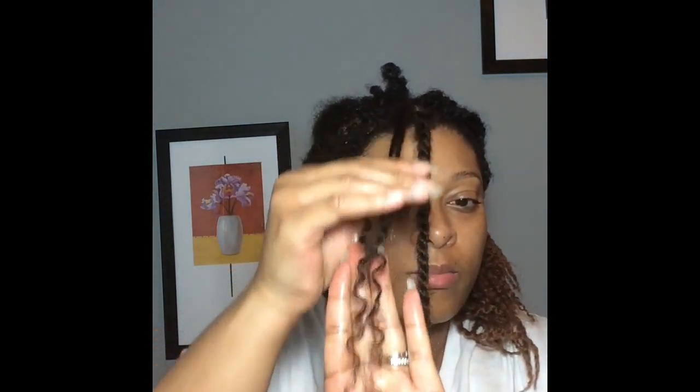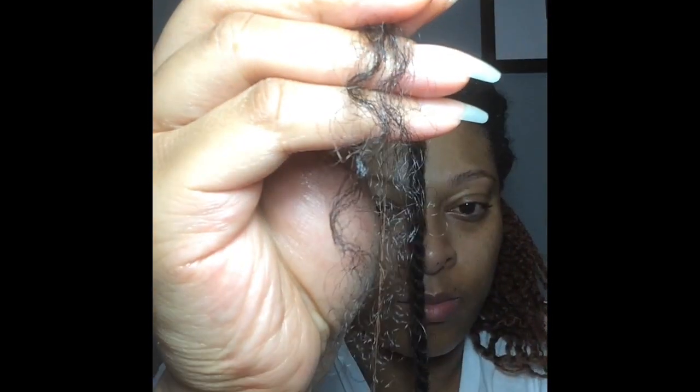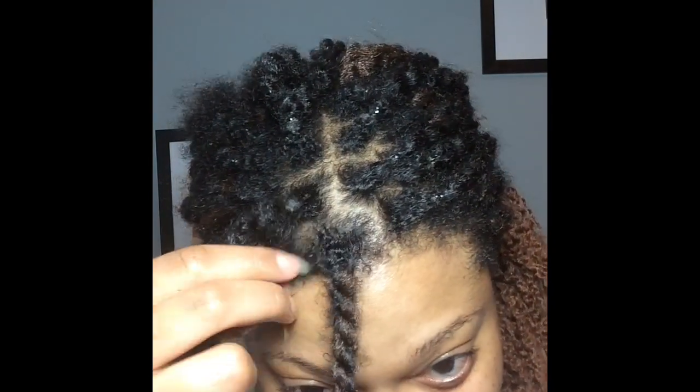Oh my goodness, my hair was so soft — it felt very smooth, look how shiny it is! You have got to check out my kinky twist scalp maintenance video so that you can see how I got this beautiful growth and maintained the moisture in my scalp.